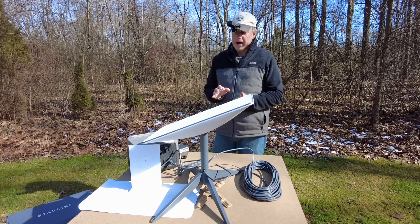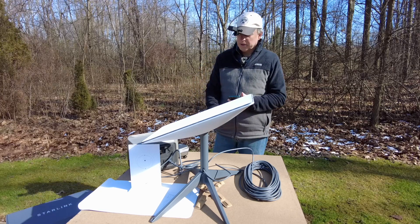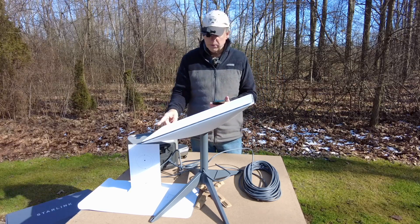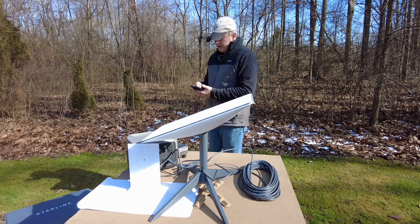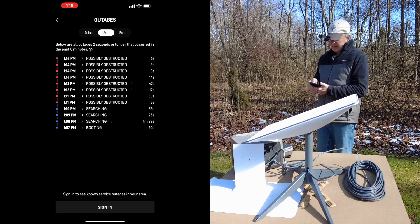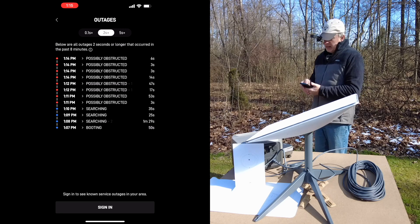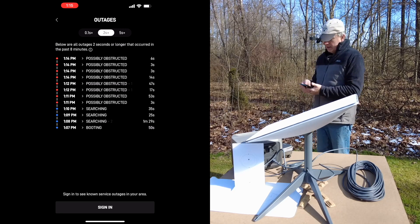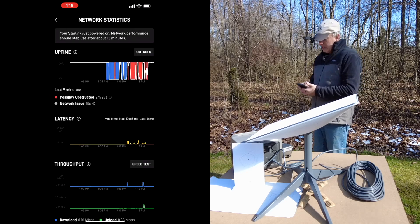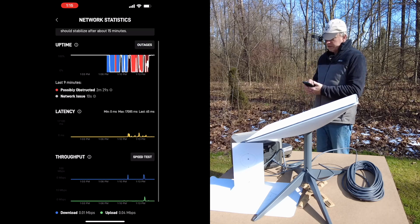The speed test was definitely quicker after the dish reoriented. All in all, setup went fast and was pretty simple — just plug it into the base, plug in the power cable, and plug the antenna cable into the router, and you're up and running. In the app you can see every time there's a possible outage — sometimes as much as 13 seconds — and you can track when it was searching versus when it reoriented.